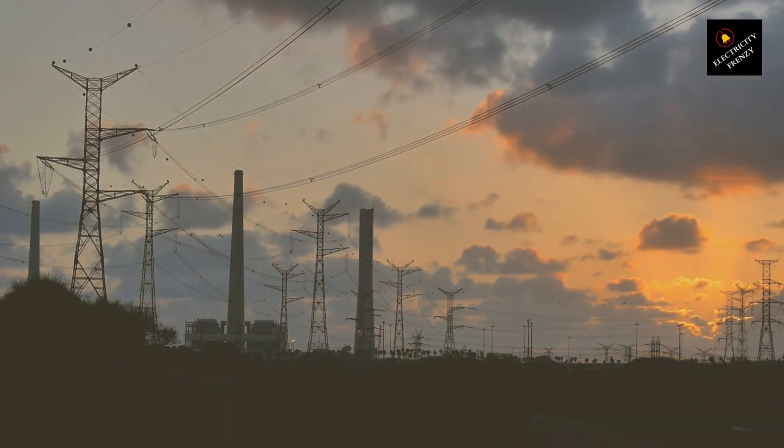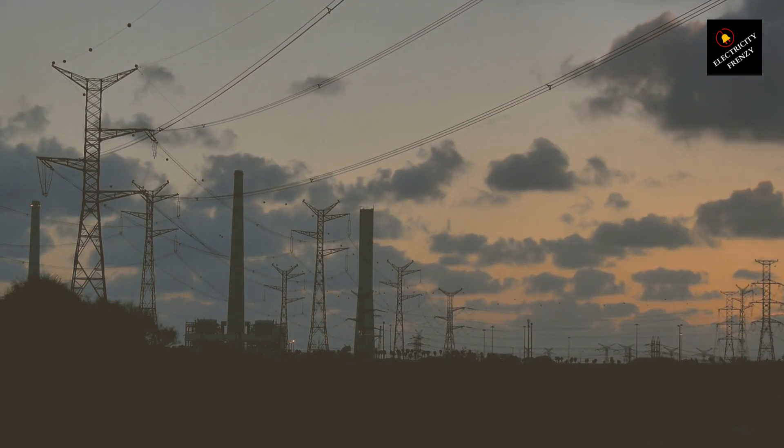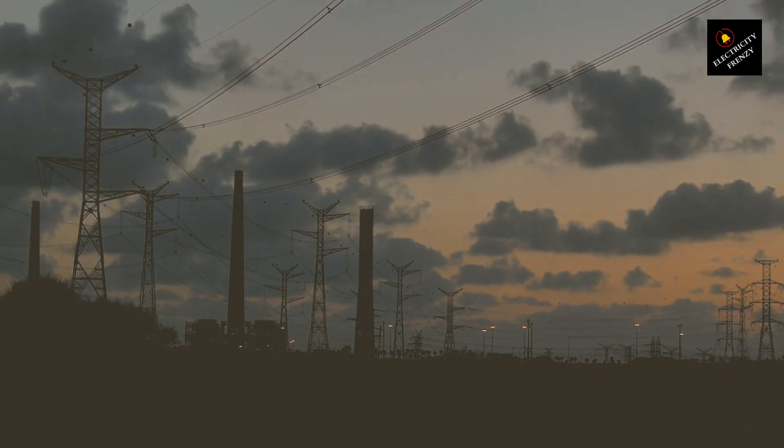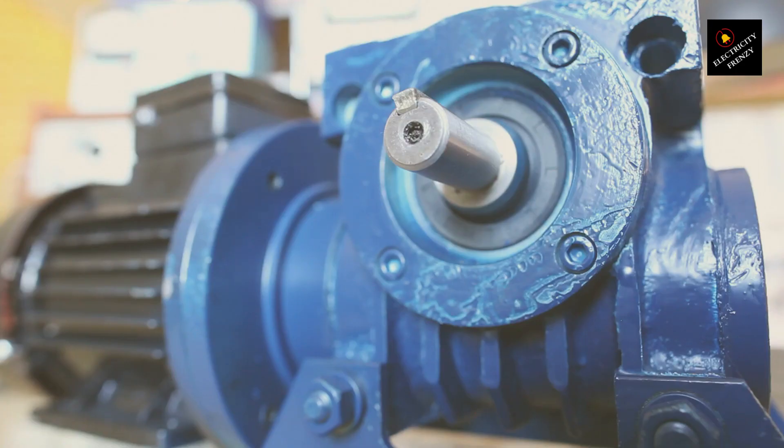Hey, electric enthusiasts. Welcome back to Electricity Frenzy, the place where we light up your day with electrifying experiments and shocking facts. Today, we're diving deeper into what happens when you dare to plug a 110 volts motor into a 220 volt socket. It's a journey filled with twists, turns, and transformers. So, buckle up as we charge into the details.